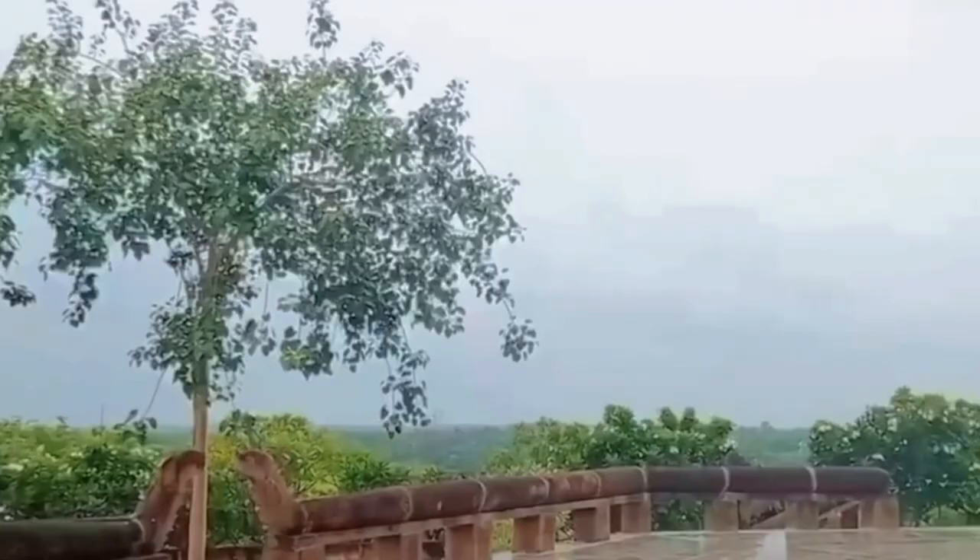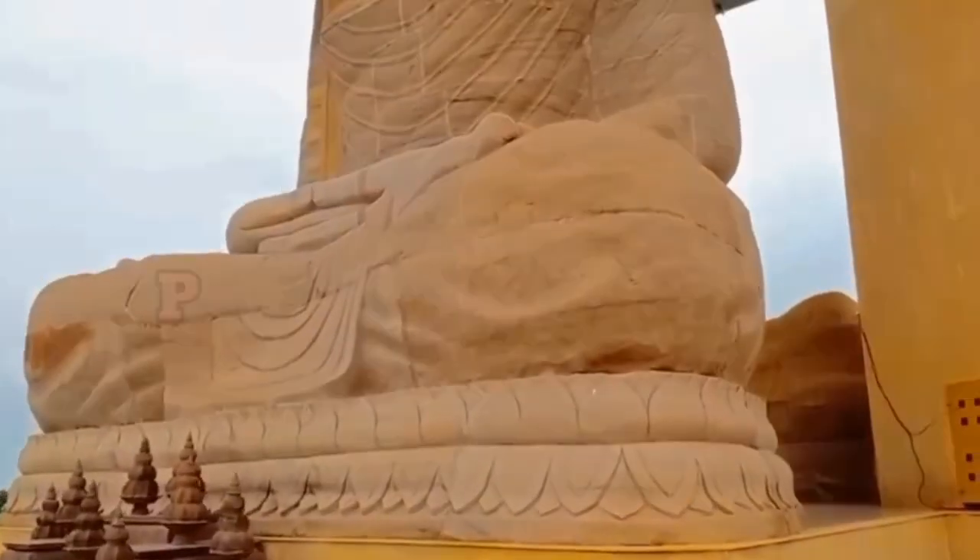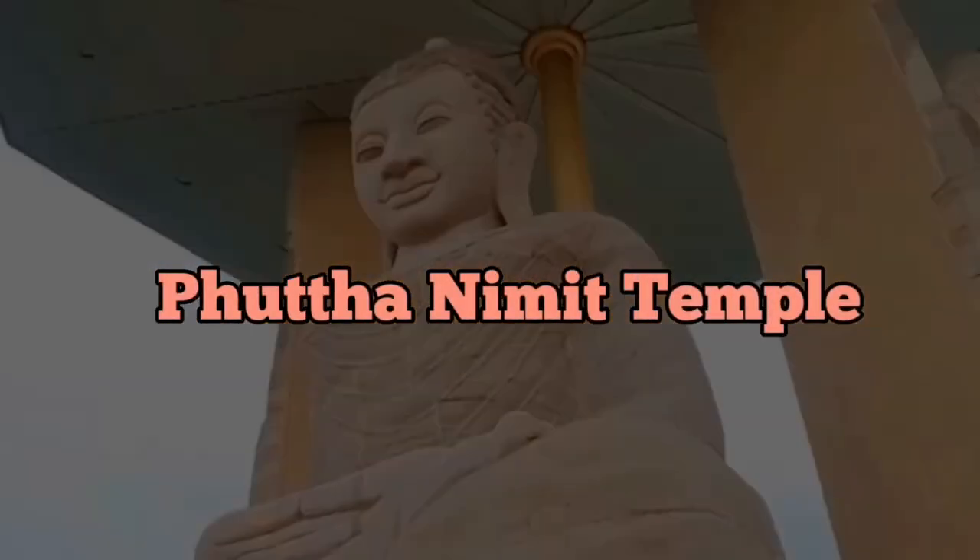Some of the Buddha images inside the temple are not yet finished. The visit to Wat Phu Khao has ended. Thank you for watching.